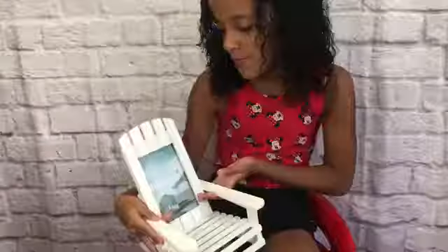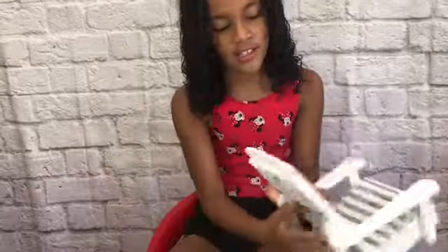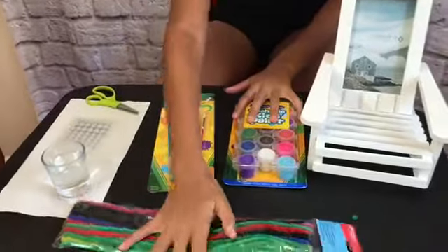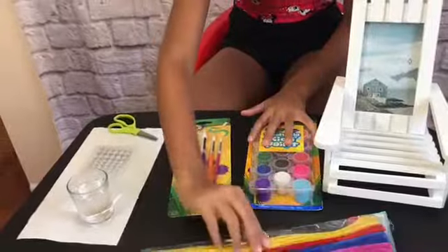Hey guys, so today I'm gonna be making a new video. I'm gonna be making this original little gift for my cousin. Here I'm gonna be putting the picture, and this is the beach chair. It's a nice beach chair and it's gonna look very fancy when I'm done coloring it. You're gonna be needing some paint, paint brushes, and some twisty pipes.